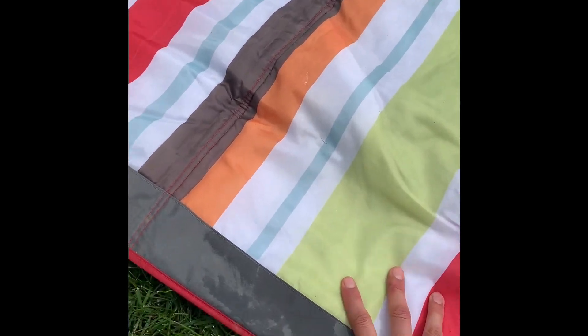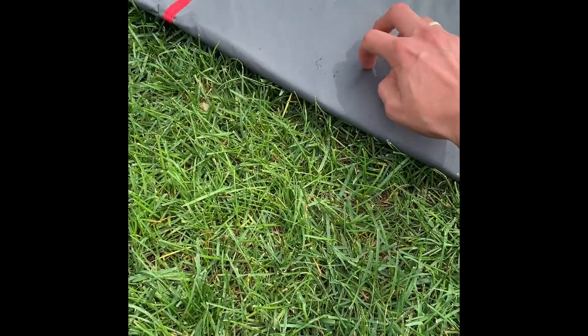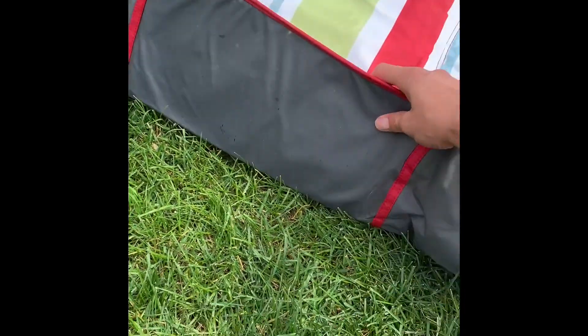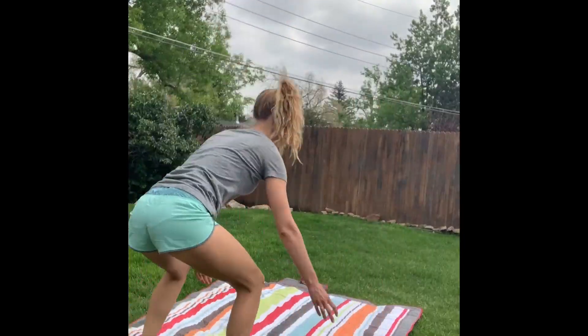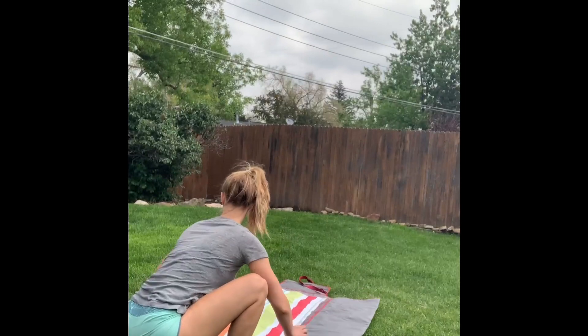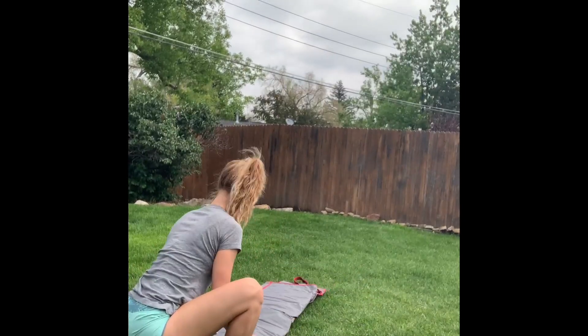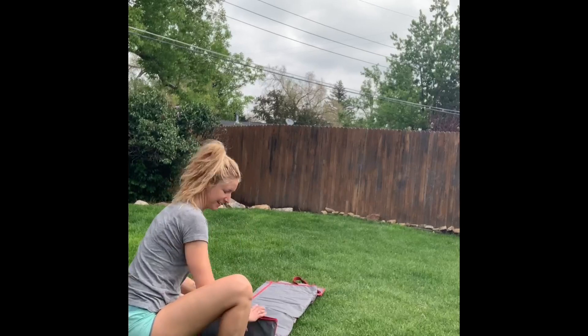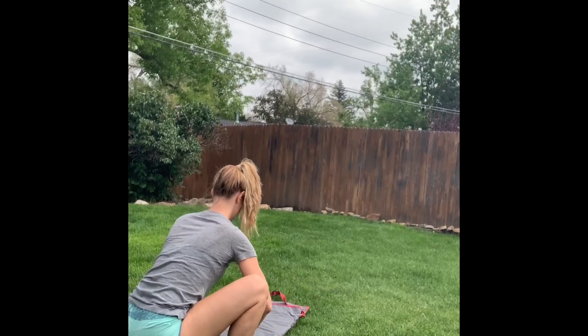My absolute favorite part about this blanket is this piece right here. You can see it kind of has this hard piece in it. Let me show you why this is so awesome when I roll it up. We've had a lot of picnic blankets but the ease of rolling this one up is my favorite. You just fold in the two sides, fold it together, and then you can see that hard plastic bit just tells you exactly the depth to fold it up.